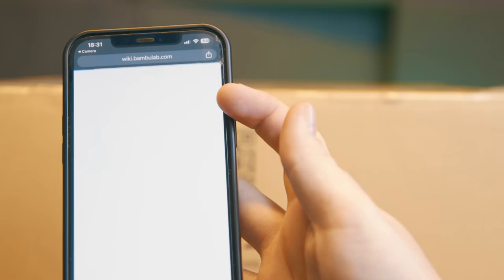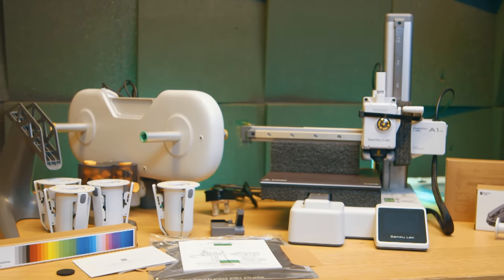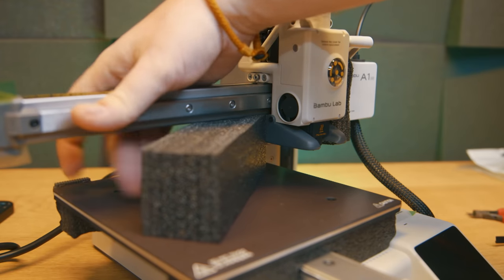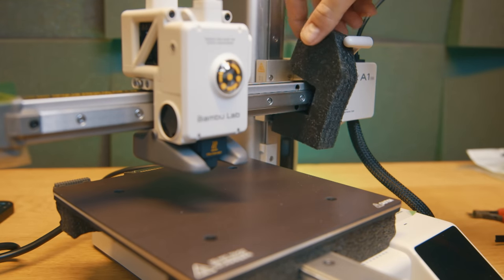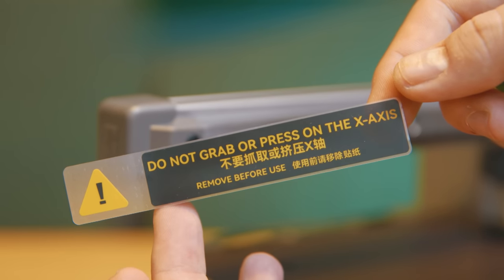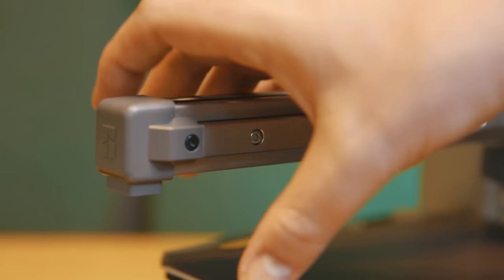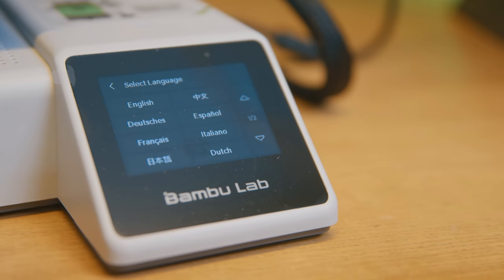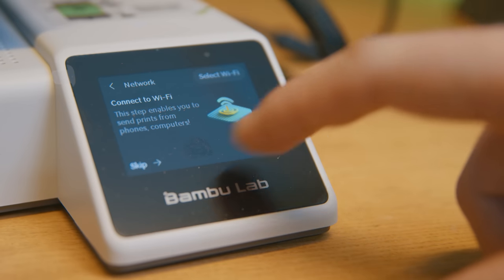The beginner experience starts literally as you open the box — there's a QR code right there which leads you to a video setup guide. It's essentially: unbox all the bits, remove a retaining clip from the Z-arm, unclip some cable ties, and remove all the foam. And unlike pretty much every other bedslinger I've ever used — bedslingers are 3D printers where the print bed moves back and forth — this is the first one I haven't had to build myself. By the time you've followed the video guide on your phone and turned the printer on, the UI walks you through every single next step.